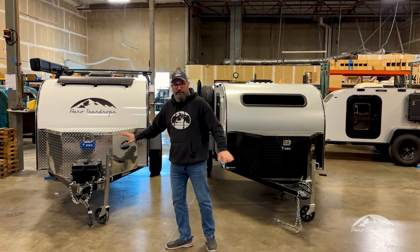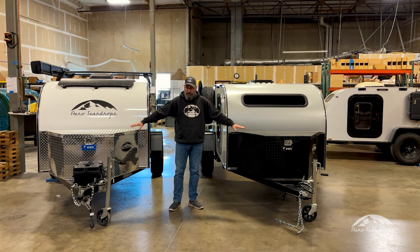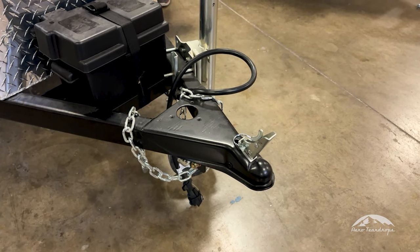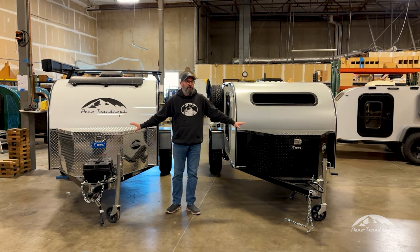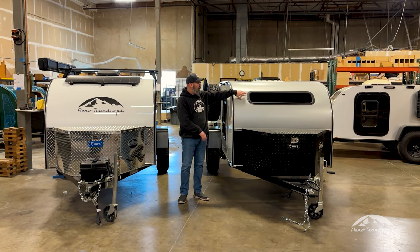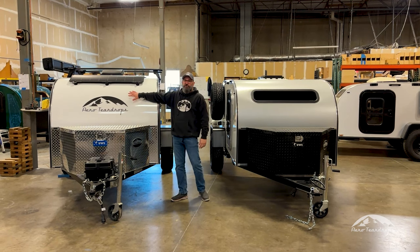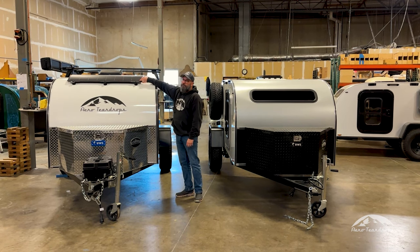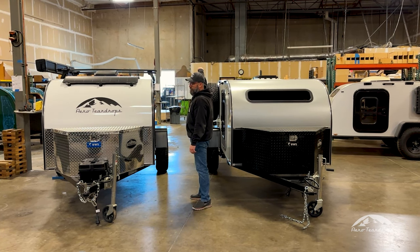Starting here at the front of the trailer, you can see they're both very similar. We can do the same accessories on the tongue of the trailer — lock and roll hitches and the standard two-inch ball, and those can be on either trailer. All the same battery options are available on both trailers. The main difference here on the front is on the Steel HC and the regular steel trailer, it's the standard item, whereas it's an option on the Burnside. Also on the Burnside, we locate the light leaf panel on the nose of the trailer because of the square drop, whereas on the steel it's going to be on the hatch.